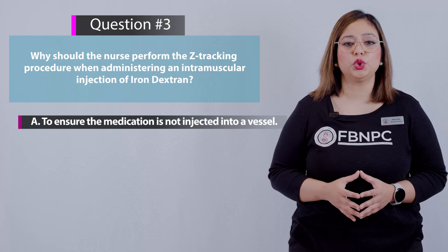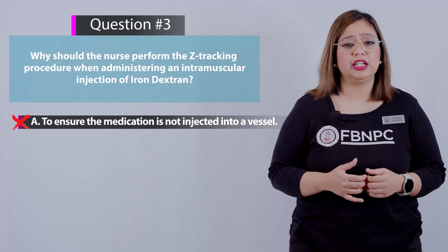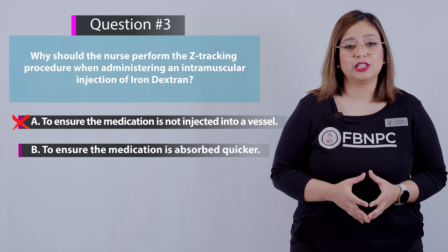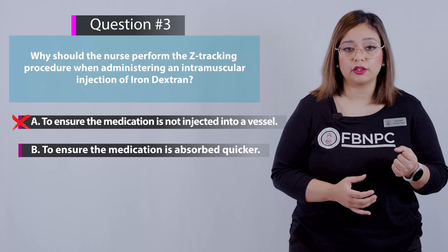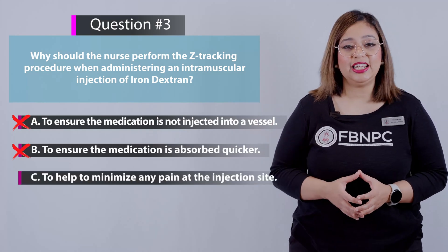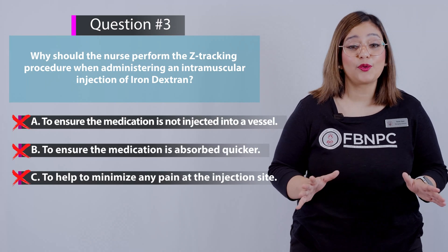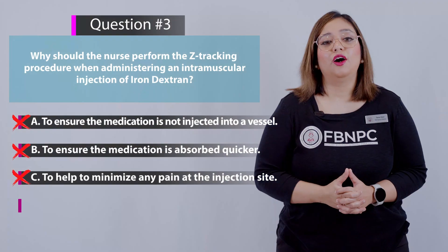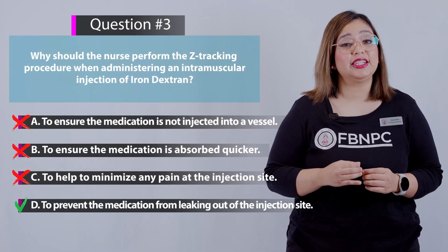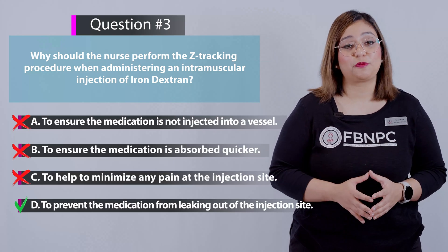Option A — to ensure the medication is not injected into a vessel: incorrect, regular landmarking guidelines prevent injections into blood flow. Option B — to ensure the medication is absorbed quicker: incorrect, Z-tracking is not done to increase absorption. Option C — to minimize pain at the injection site: incorrect, Z-tracking does not decrease or increase pain. Option D — correct: the Z-tracking technique creates a seal to prevent the medication from leaking out of the injection site, which is why we perform Z-tracking in IM injections.